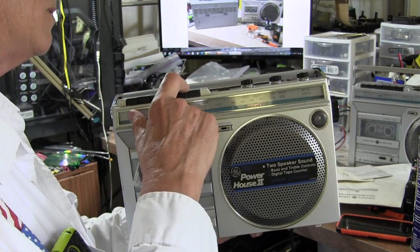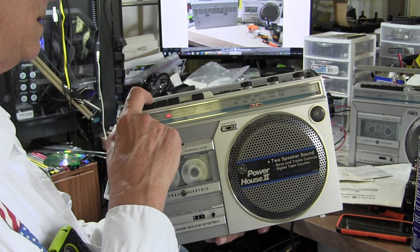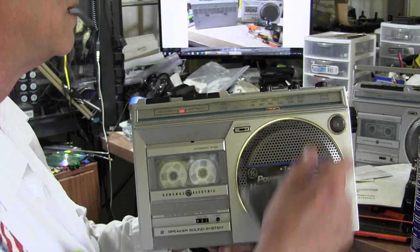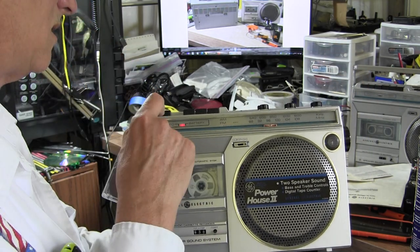Rewind — hit rewind. There we go. So hit play and it's playing. You've got the power level indicator there — five, six, seven, eight, nine, ten — somewhere there. So now I'm talking to you at this end.